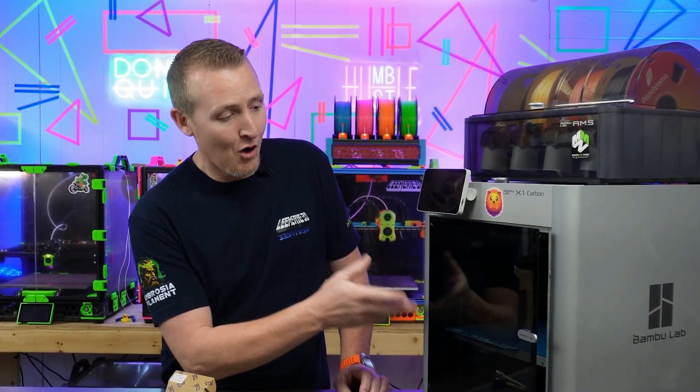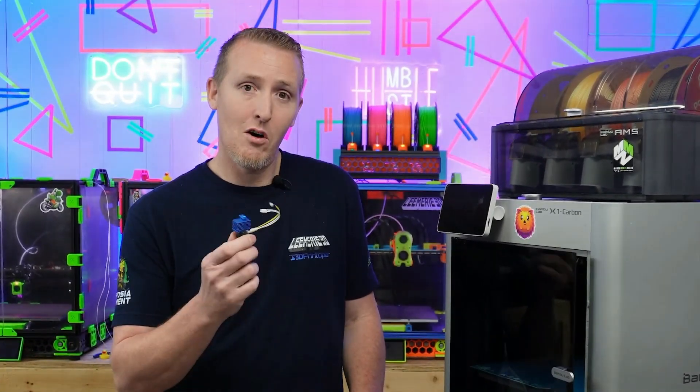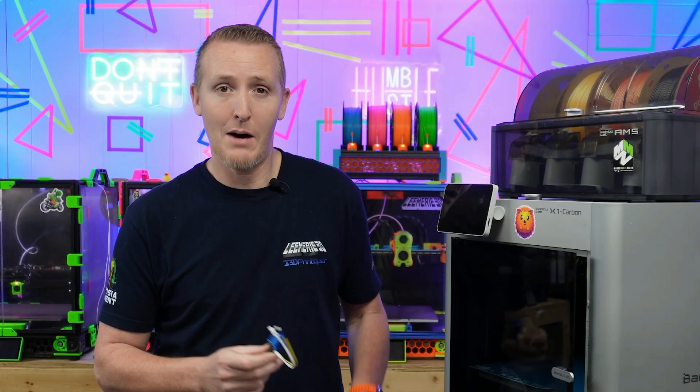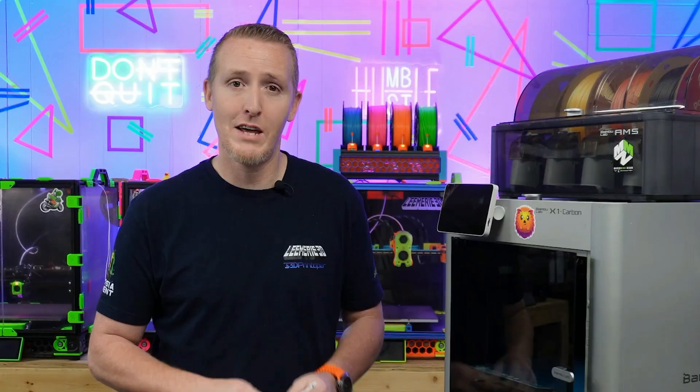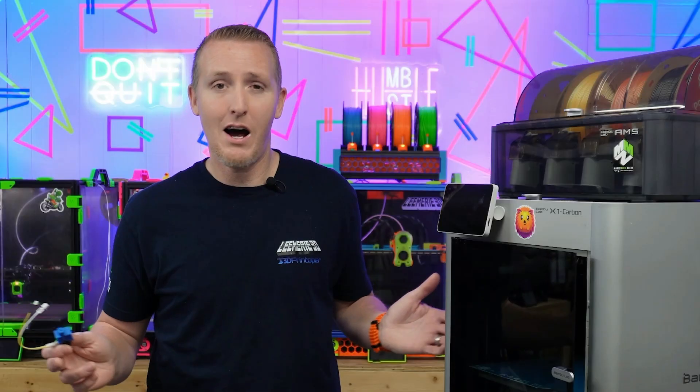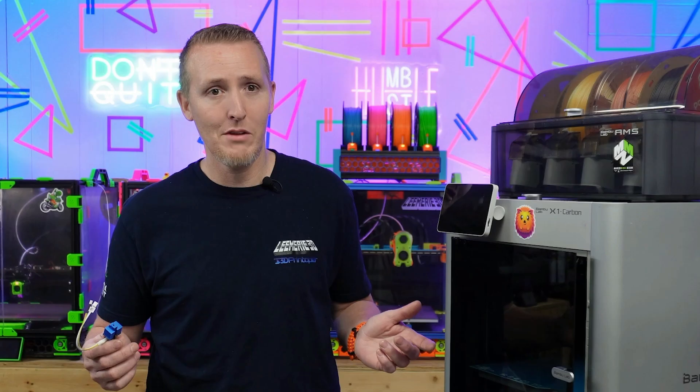So let's go ahead and get the old one removed and install the new Panda Revo. I'll show you just how simple this is — it's going to be a quick video so hang out for that. Make sure you hit like and subscribe, it helps us out a lot. If there's any topic you want me to cover, leave it in the comments and I'll try to do that.